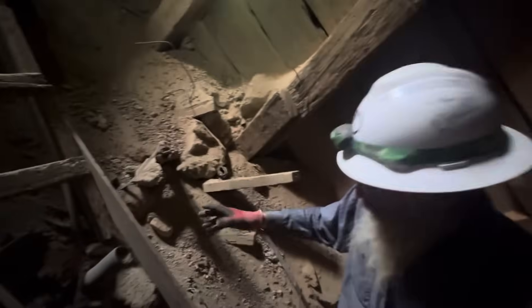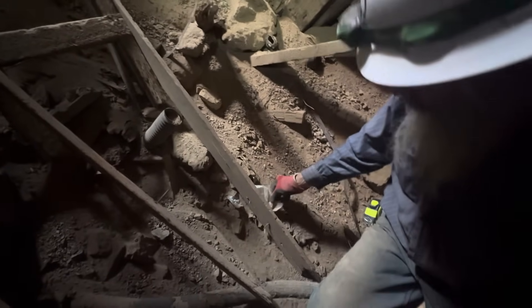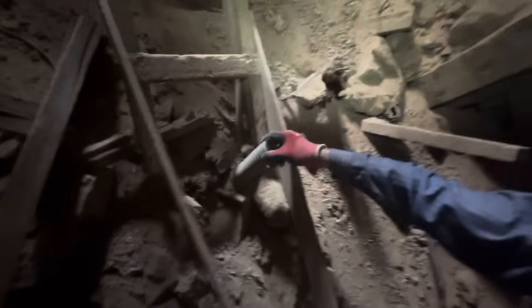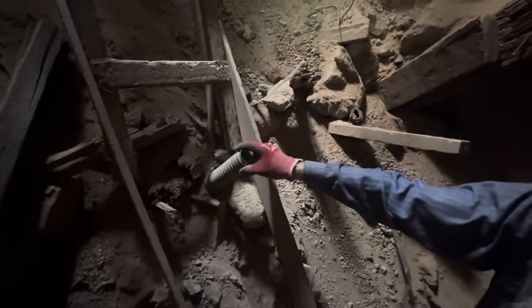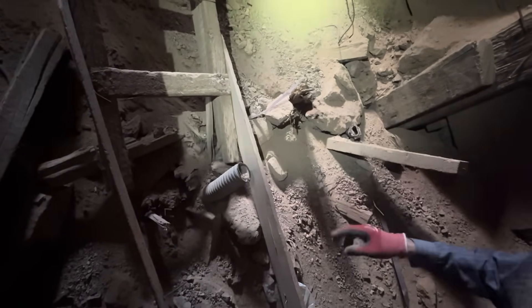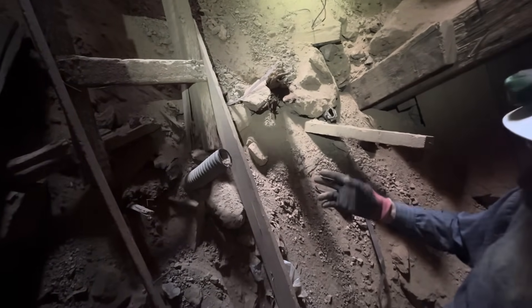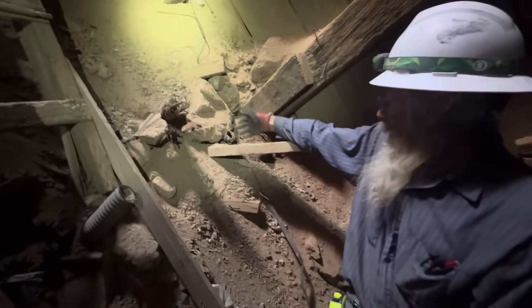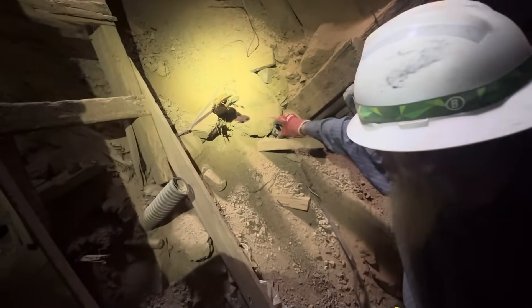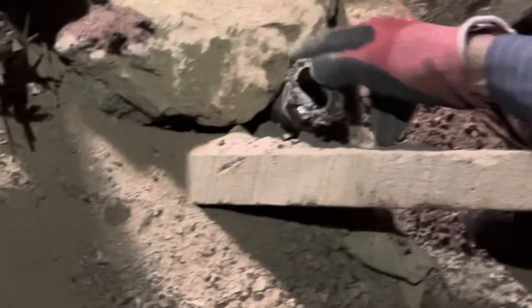The cavity here on the foot wall — we don't really have much of an explanation for yet — but there's a lot of debris that was just thrown down from above. You can see some plastic, some flex conduit, which would have been from powered equipment up above when that was stripped back in the Anaconda days.